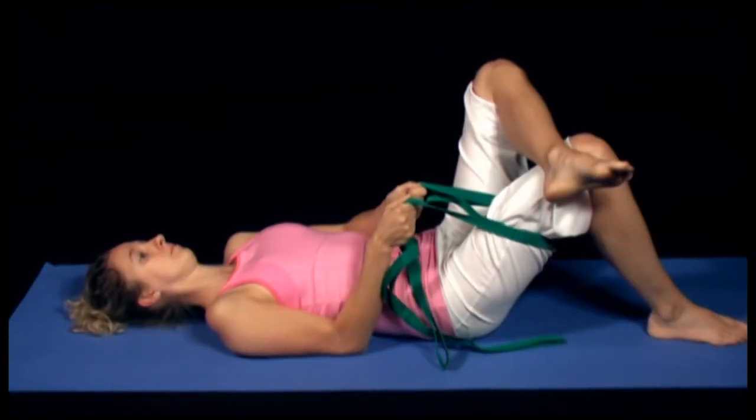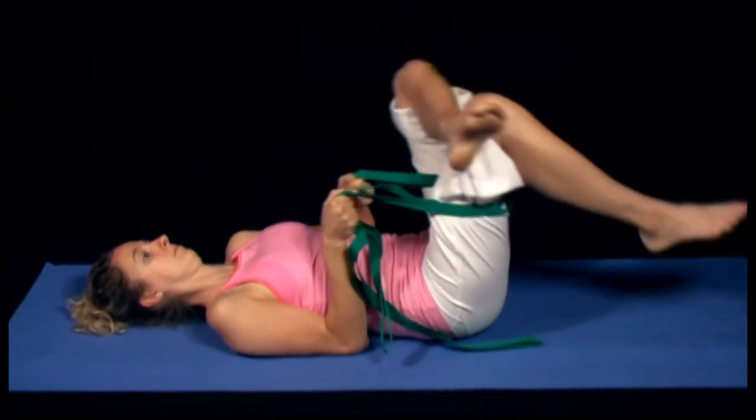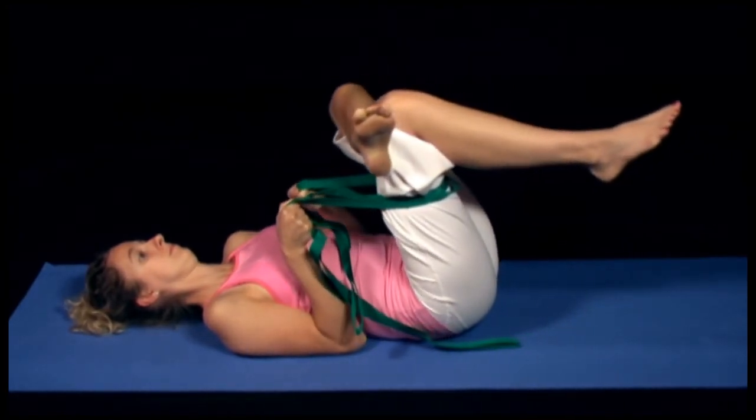If you find it difficult to reach the leg, use a towel or yoga strap to assist you until your flexibility improves.